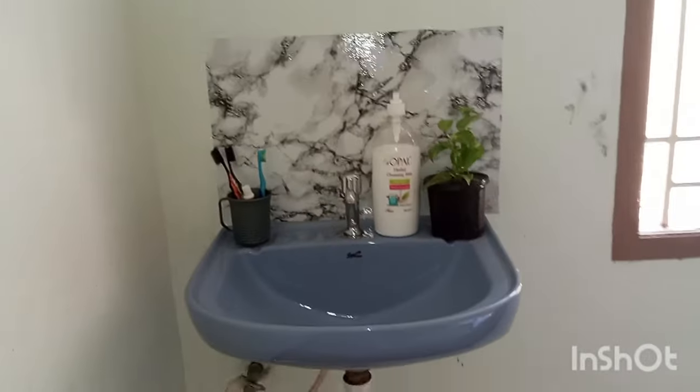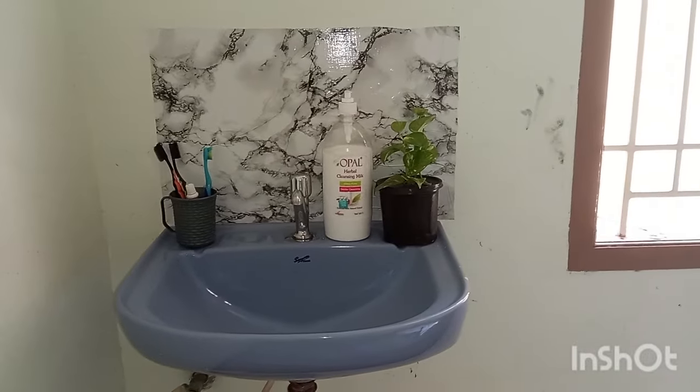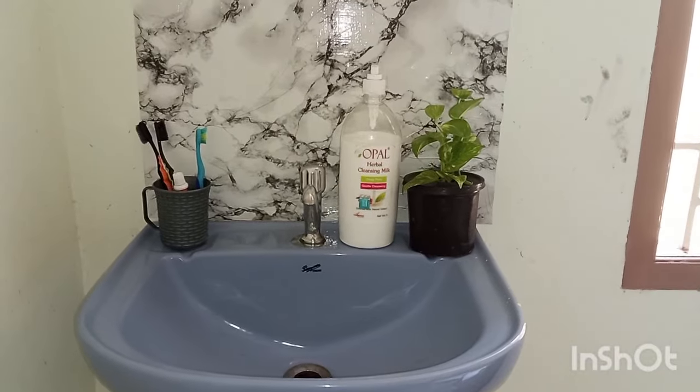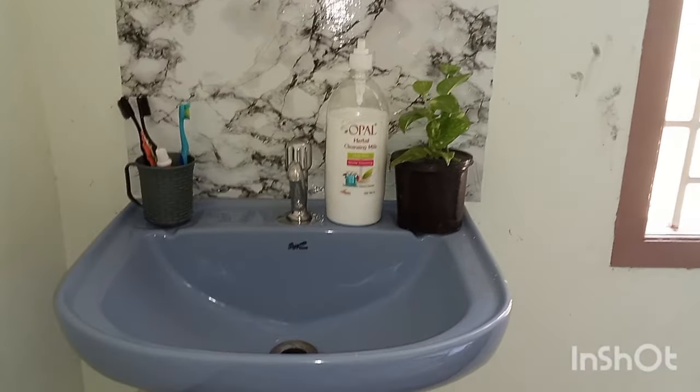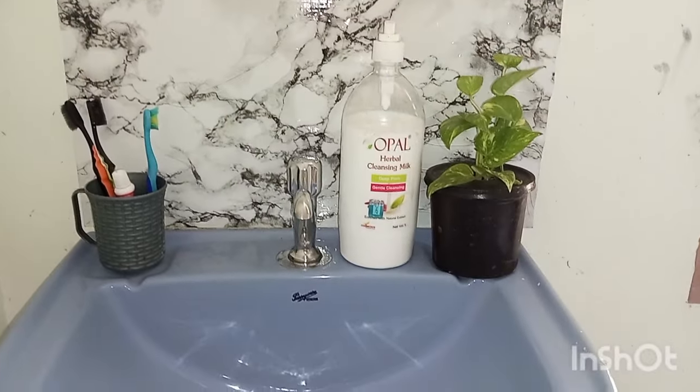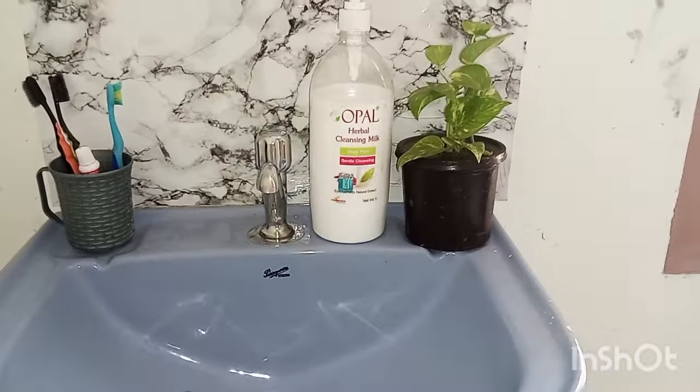It is great. Please comment on this sink. Please support our channel, subscribe and share. Please share this video. Thank you.